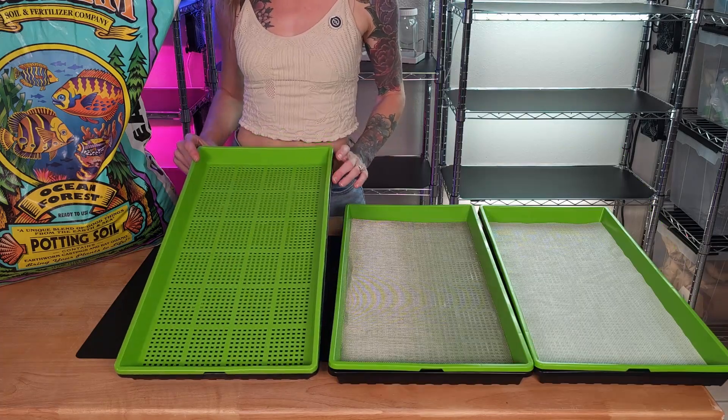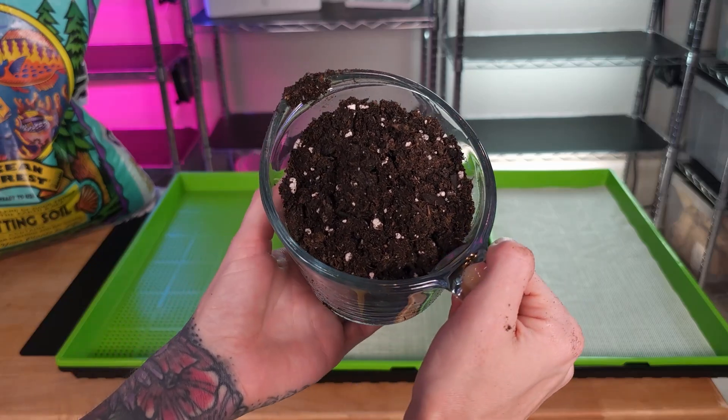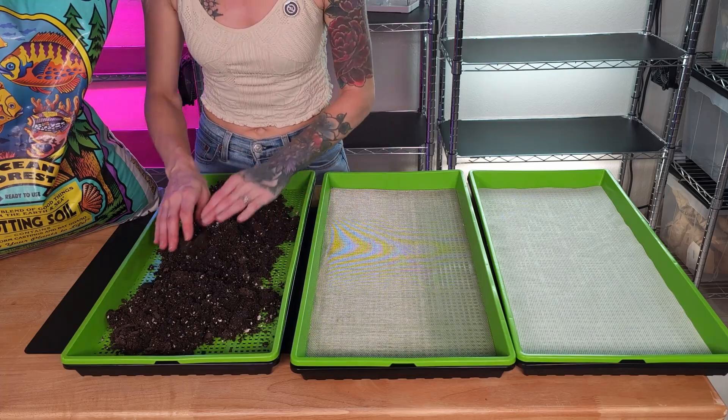Let's go ahead and get our last tray ready. For our final group is our soil, which we're going to add six cups of soil to this tray. With our soil in the tray, it's time to even this out and break apart any clumps.